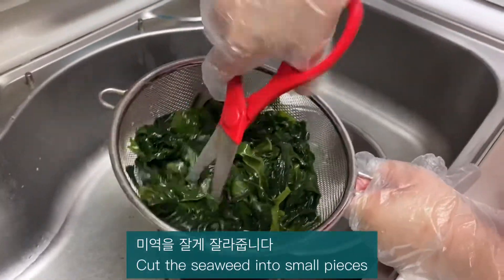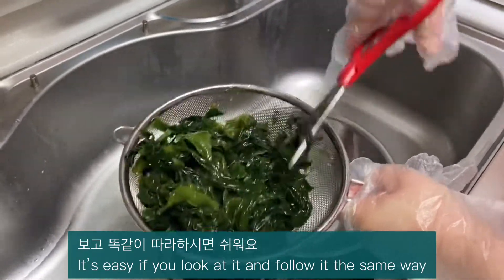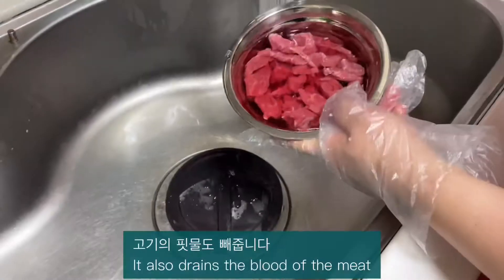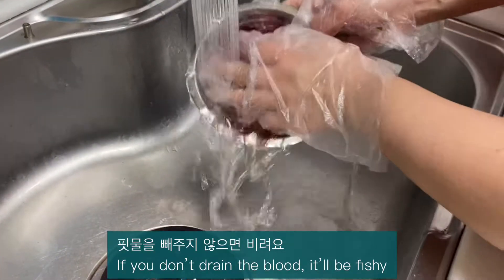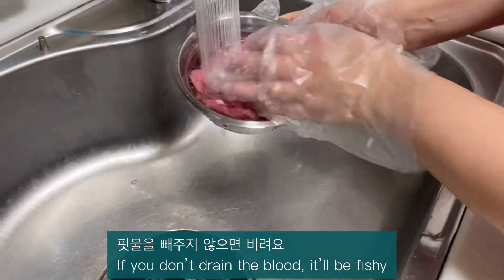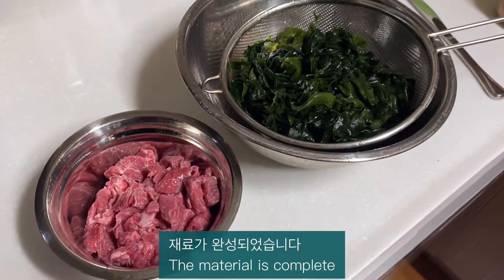Cut the seaweed into small pieces. It's easy if you look at it and follow it the same way. Also drain the blood of the meat — if you don't drain the blood, it will be fishy. Use good beef. The meat preparation is complete.